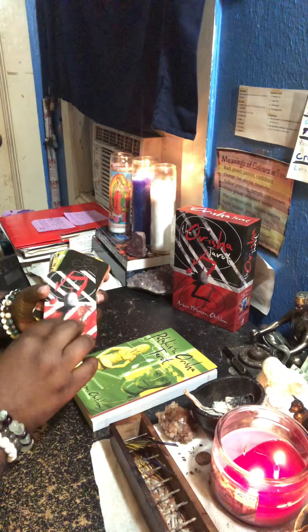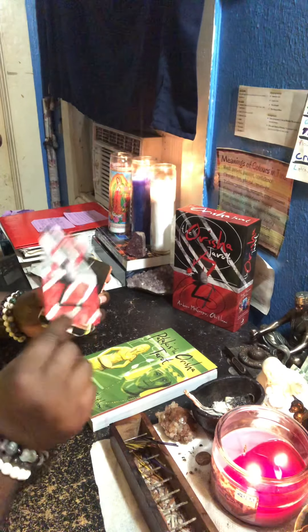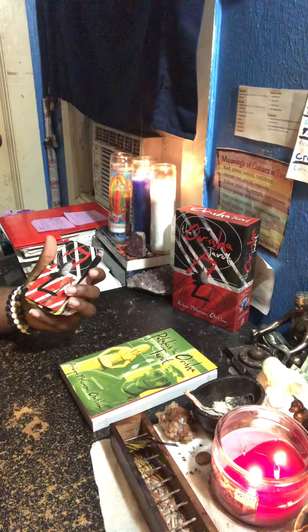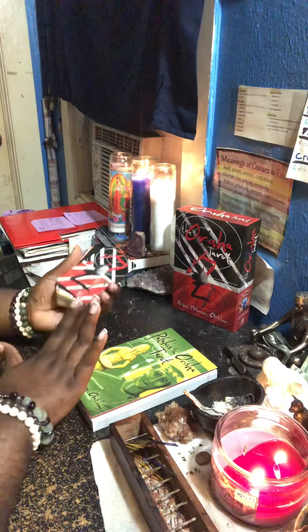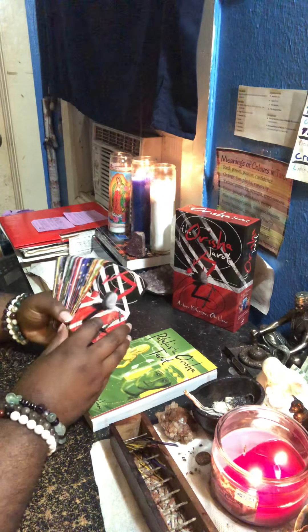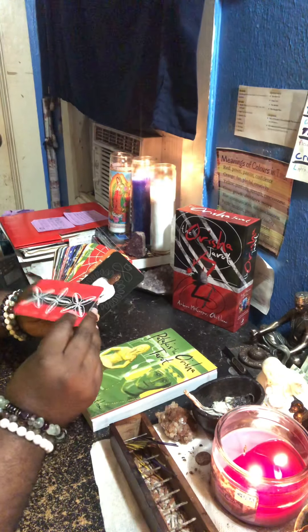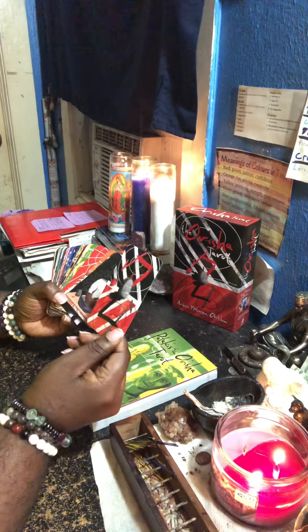They could have had a better card stock — or even if the card stock was a matte finish, oh my god. Because I love this size, I love this size, but it's just so thin and this lamination is just throwing everything off. It was really going somewhere with this deck.